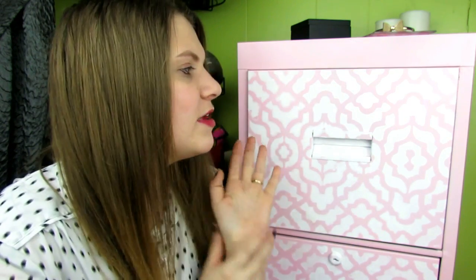Hey guys, welcome back to Burst of Sunshine. It's Ashley. For today's project, I decided I'm going to show you how I decorated my cute file cabinet. I needed a new filing system and I was trying to get organized for the new year. This was an old, rusty, beat-up file cabinet that I got really cheap at a thrift store. I hope you guys like this video — if you want to see how I've done it, just keep watching.